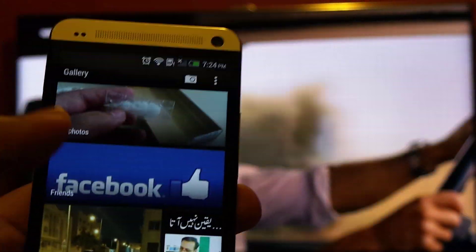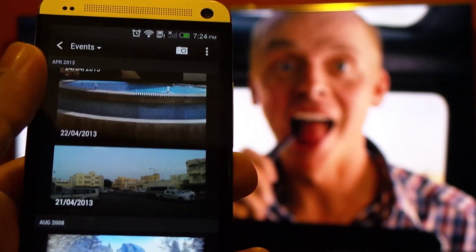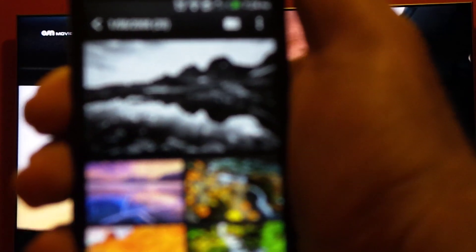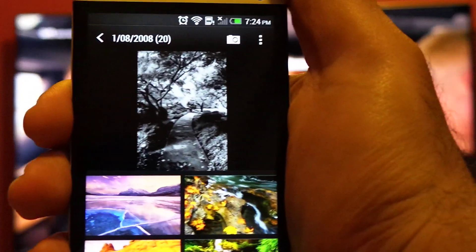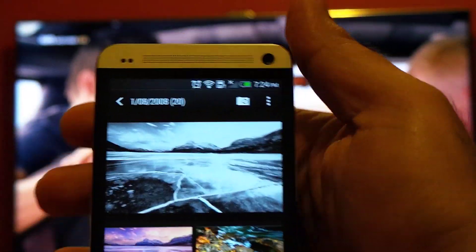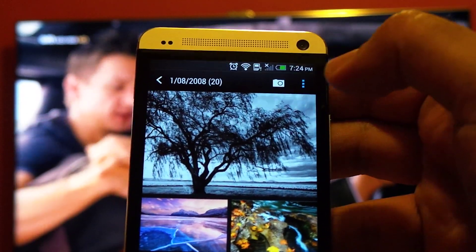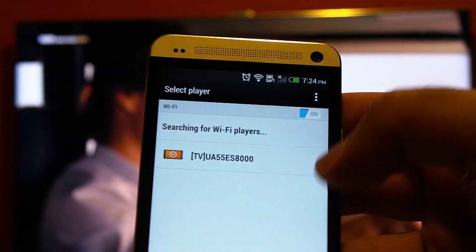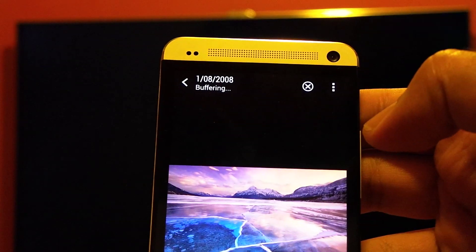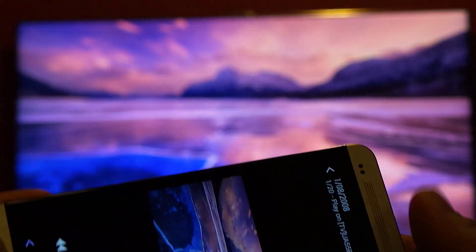I'm going to use the DLNA services. Go to your gallery and then your photos or video, whatever it is. Now I am in an album — press the menu button and then select player. It will automatically detect the TV or any other media server or media player.